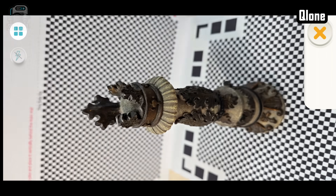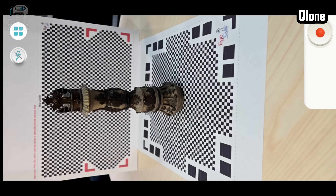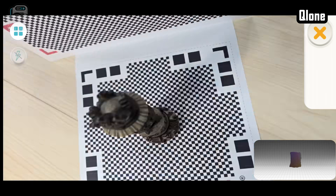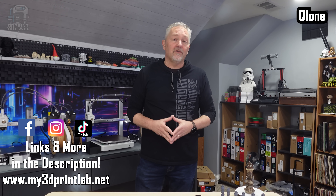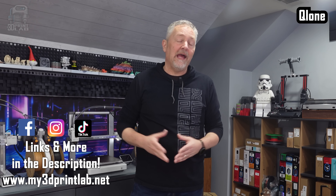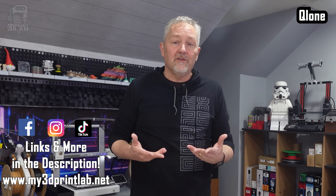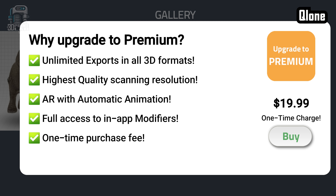I finally broke down and contacted the company for advice. They emailed back a few days later saying they were very sorry for the troubles and wondered if I had a friend with an iPhone I could borrow. I downloaded this from the Google Play Store onto my Android phone, so based on that email, in my opinion it means they know the Android app doesn't work. Instead of just giving a score, I'm going to skip Clone.